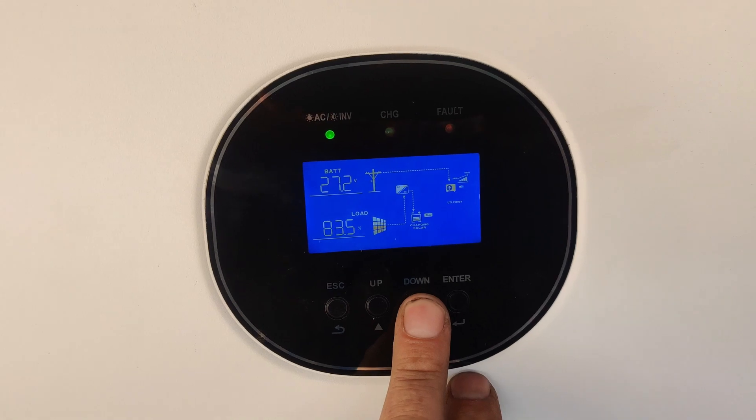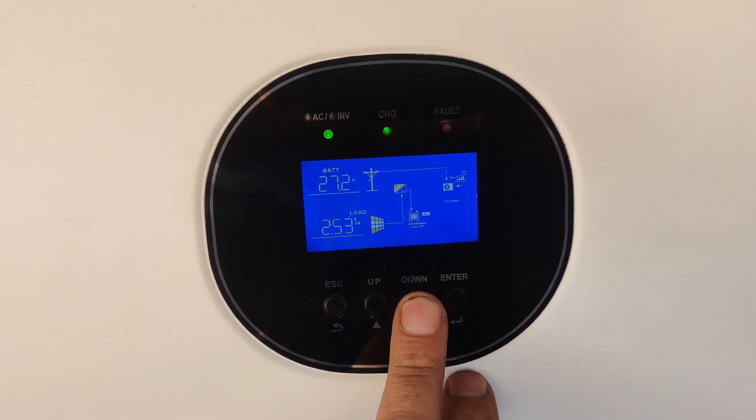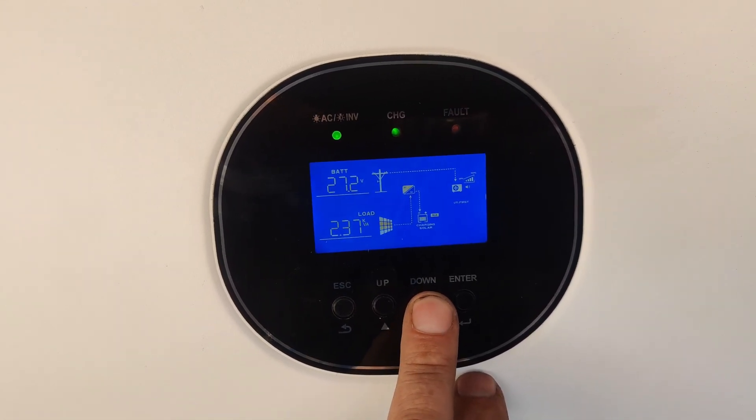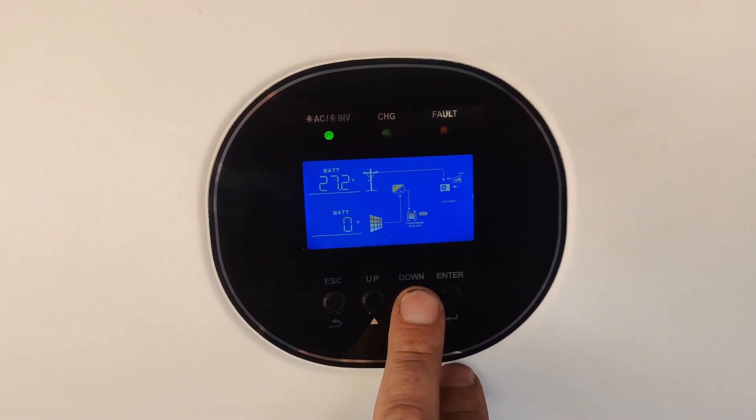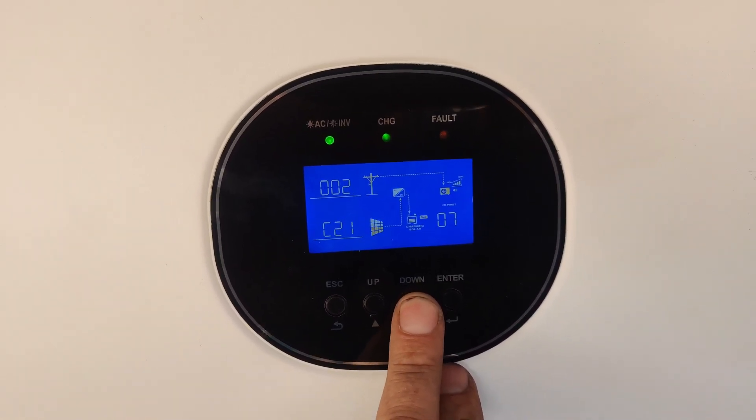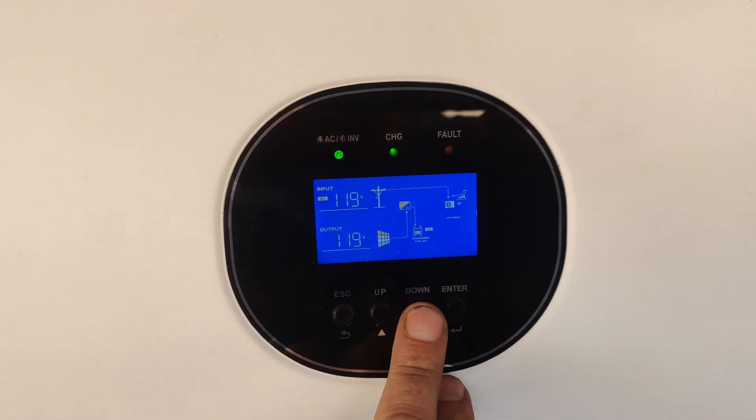The system is capable of powering the AC unit without the generators when it has full batteries. However, doing that throughout the heat of the day will likely result in dead batteries at night.